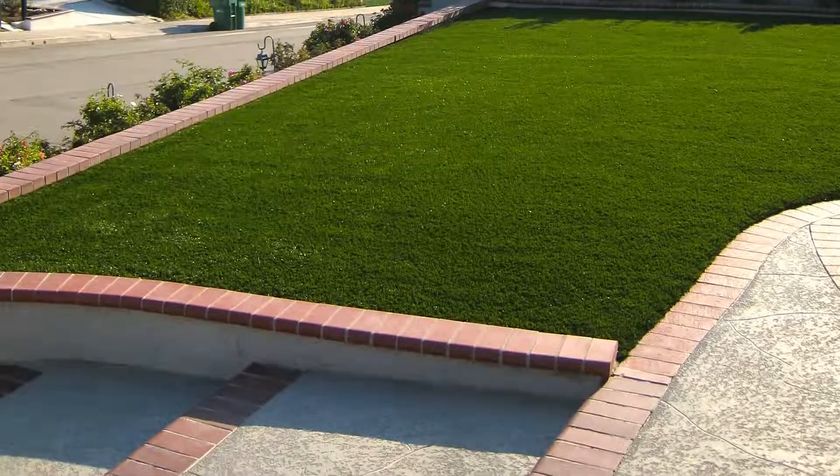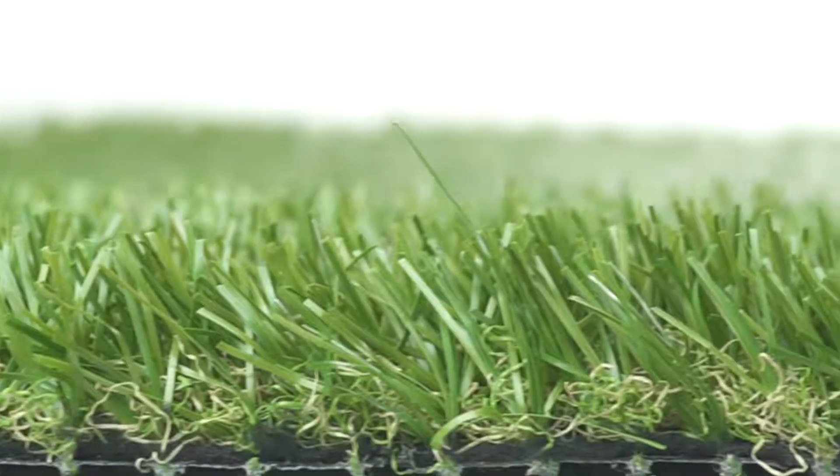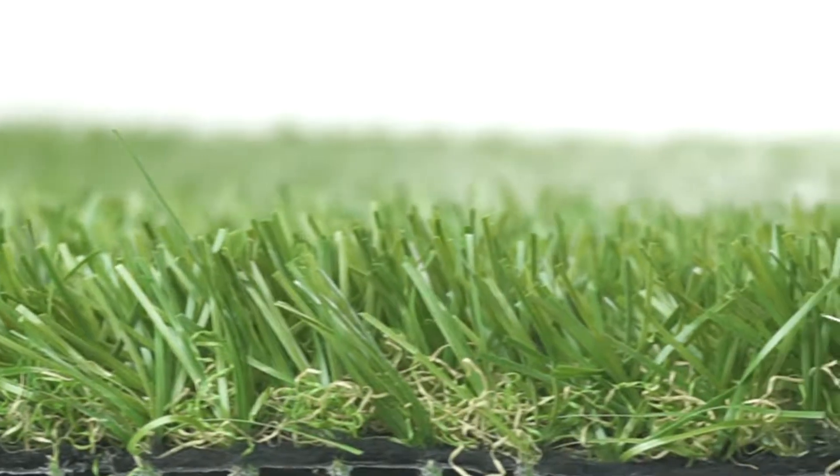Everlast Sequoia Ultralight is perfect for dog runs, patios, lawn replacement, and trade shows. Everlast Sequoia Ultralight products are strong and beautiful.